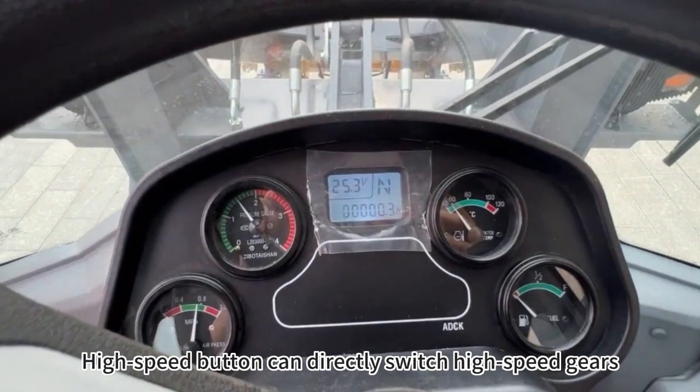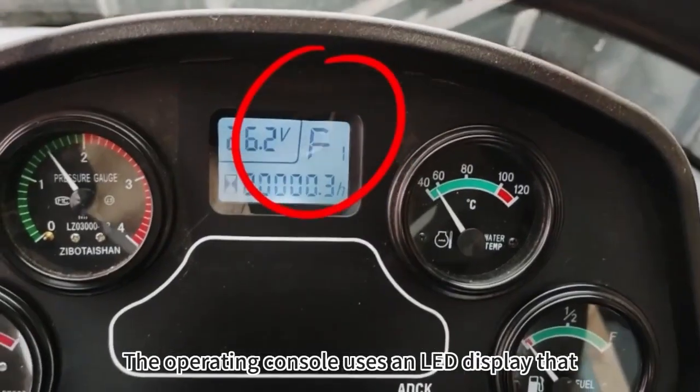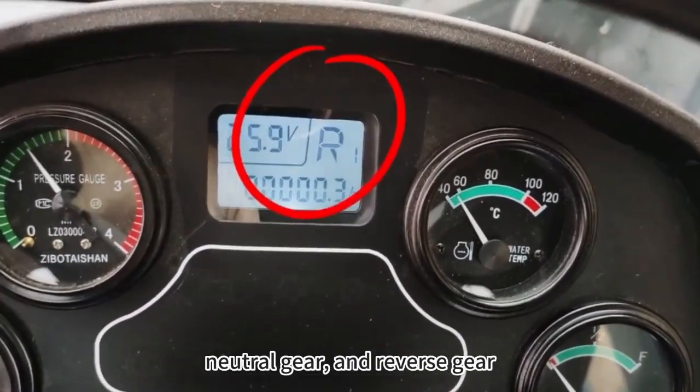The high speed button can directly switch high speed gears. The operating console uses an LED display that can accurately display forward gear, neutral gear, and reverse gear.